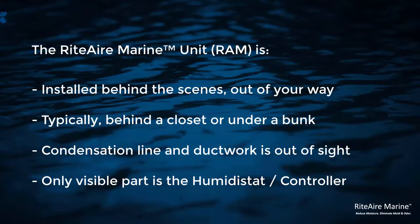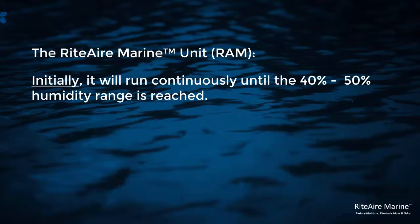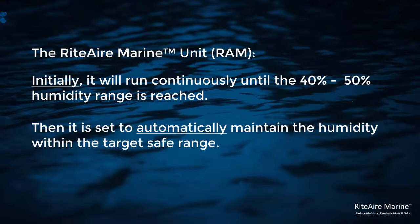This is where we program the level of humidity to be kept. All you see is the humidistat and it's controlling, turning the unit on or off. Initially the unit will be running solid so that level is reached, then the unit will be turned on or off to maintain the 40 to 50% target.